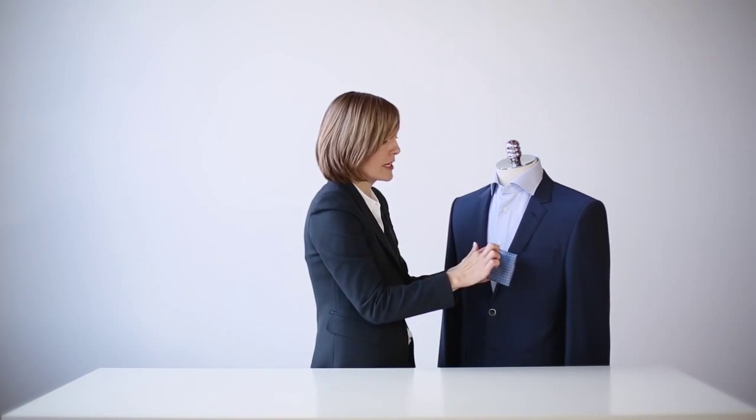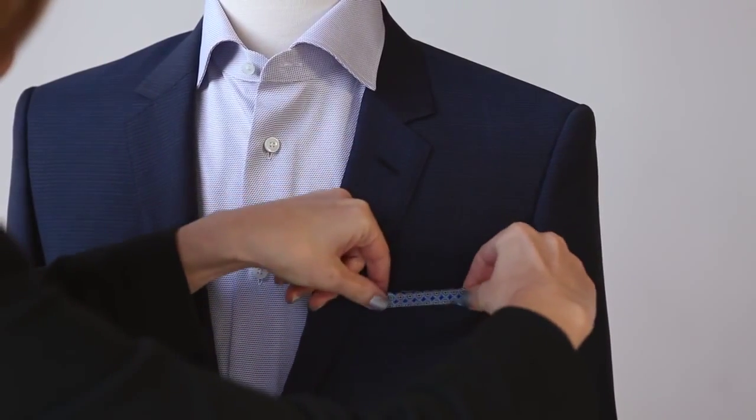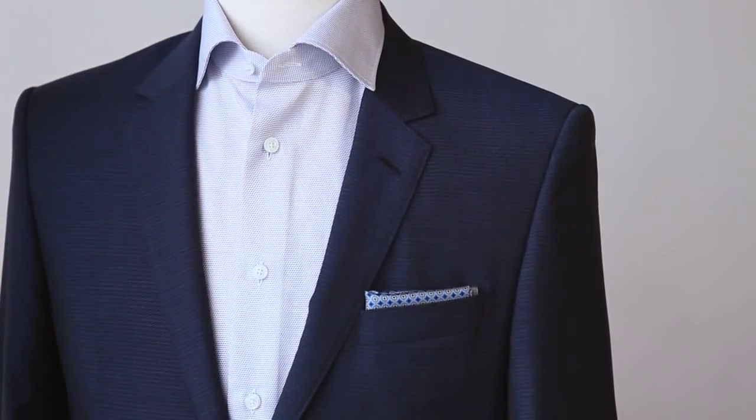Or, you also have the option to place it so that the folds appear at the top, which just gives it a slightly different look. Both are very appropriate pocket square folds.